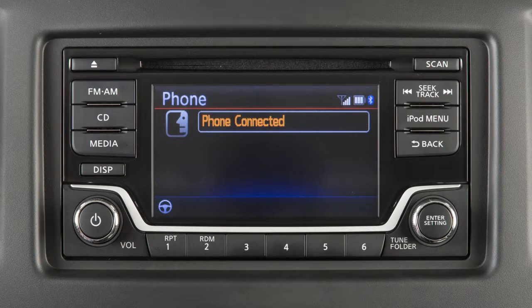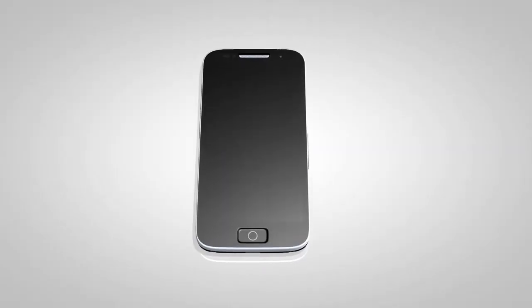The connecting procedure of the cellular phone varies according to each cellular phone model. See the cellular phone owner's manual for details.